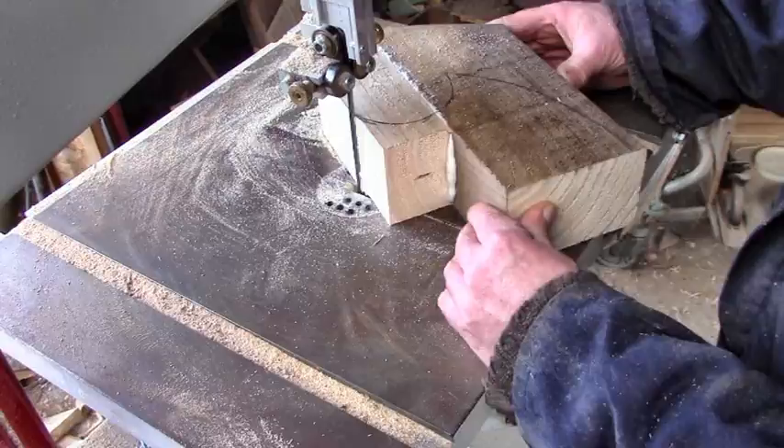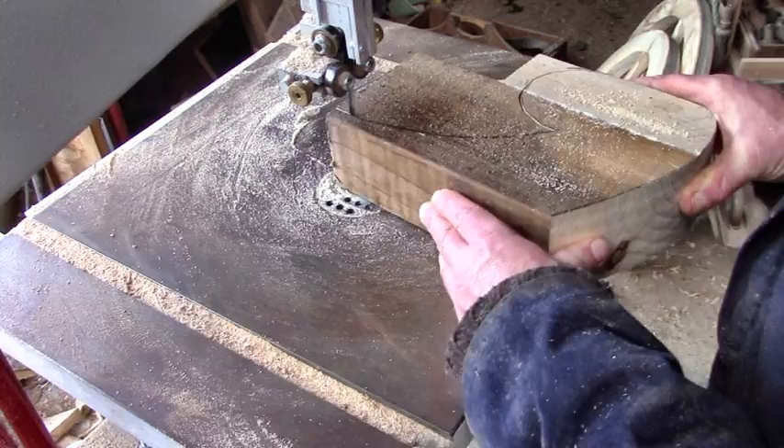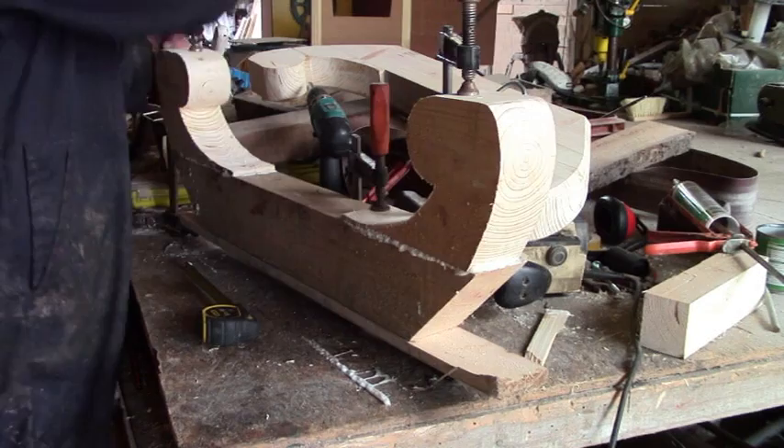It took a while to find some single leaf springs, and then took another while for them to arrive, and then figure out how to connect them to the cart and another wheel axles. I don't even know what these are called, but I'm calling them spring brackets and I cut them out of three-inch timber offcuts.